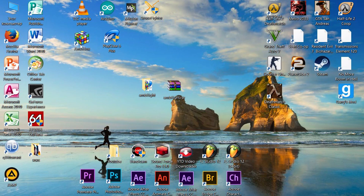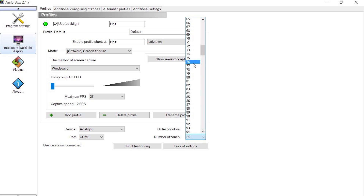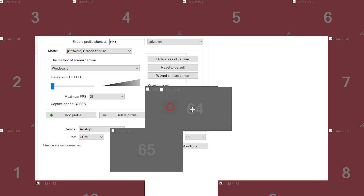Now go to the Ambibox application on the desktop, which we have already installed. You need to select device — in our case Adalight — and port. For number of zones, you need to specify how many LEDs you have connected. I have 98 pieces, but it only works with the number of zones set to 65. It's important not to forget to select USB light, otherwise nothing will work. Now you can show the capture zones and arrange them according to your LEDs.